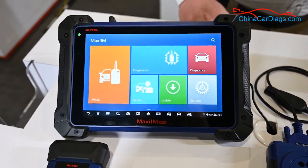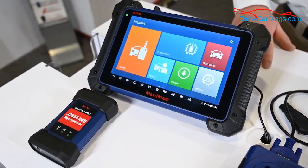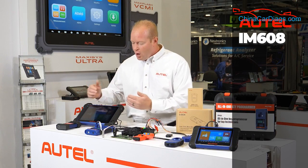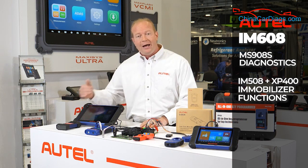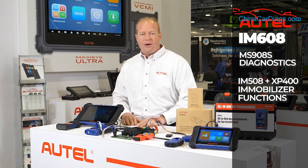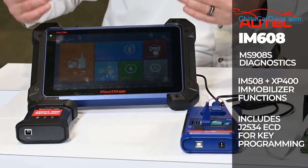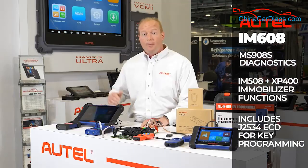If you're looking for a complete diagnostic solution and key programming, we're going to move you to the IM608. The IM608 is three tools in one. It gives us the ability to do all the diagnostic capabilities of an MS908S product, plus all the key and immobilizer functionality that an IM508 with European coverage has, and it also includes the J-Box. This is a complete solution if you're looking to do not only diagnostics but also all key programming functions.